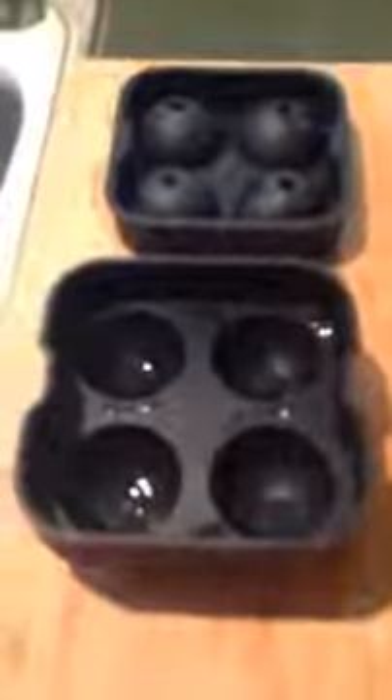Hello there. Today we are learning how to properly fill a Chills ice ball maker by Classic Kitchen. You can see I have my product here, the top and bottom portion of the trays separated. Be sure and wash your product before first use — it is dishwasher safe.